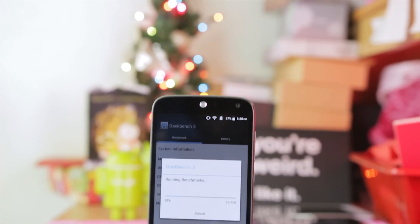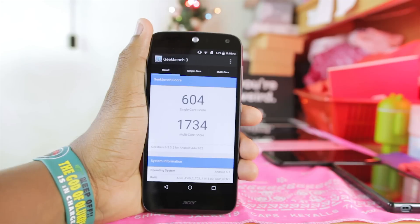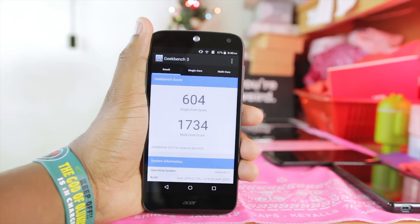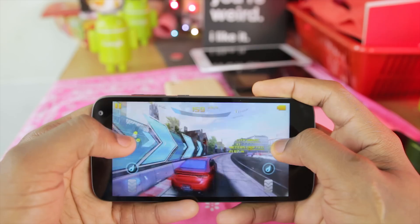The next benchmark test I'll be doing is running the Geekbench 3 benchmark on the Acer Liquid Z630. After running Geekbench 3, I got a single core score of 604 and a multi-core score of 1,734, which I think is one of the lowest numbers I've actually gotten from Geekbench 3.